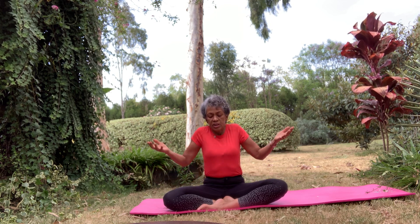And release. Come back to centre. Do a few shoulder rolls and just roll back, open the arms, your hands release, and rolling — we carry so much tension in our shoulders. And reverse.